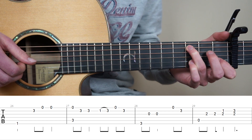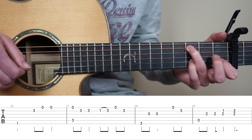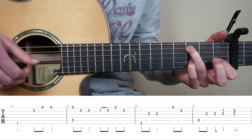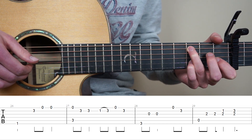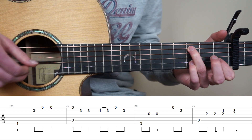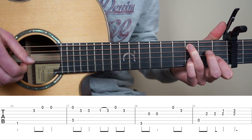Have your point finger on the 1st fret 2nd string because now we're going to play the 2nd string and do a hammer-on to the 3rd fret with our pinky, just like before. And play open 1st string. And back on the 3rd fret 2nd string. So bar 27 slowly.